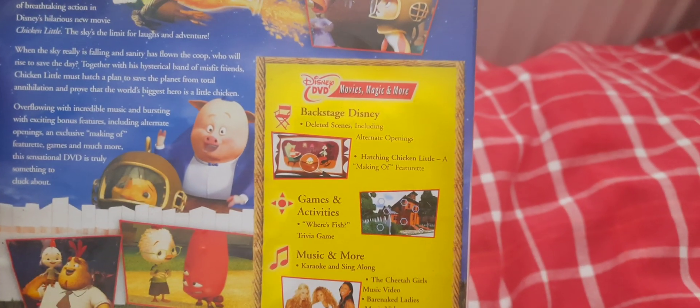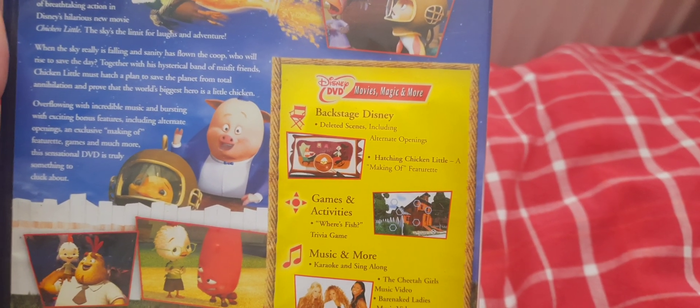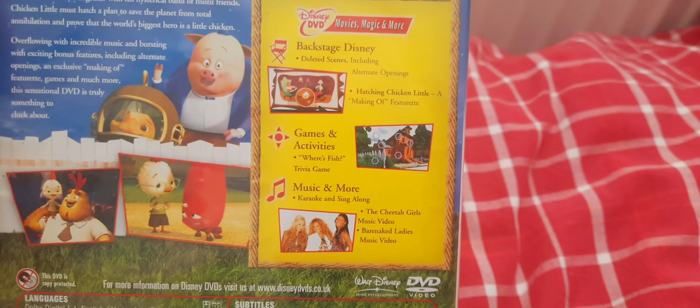And the bonus features include Backstage Disney, deleted scenes including alternate opening, Hatching Chicken Little — a making-of feature, games and activities, Where's Fish trivia game, Music & More, karaoke and sing-along, the Cheetah Girls music video, and Bare Naked Ladies music video.